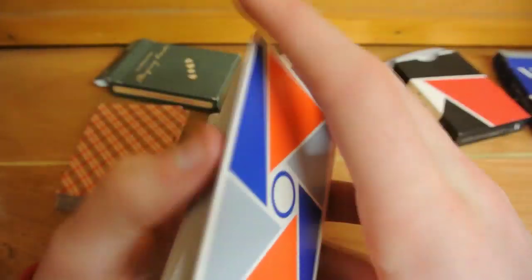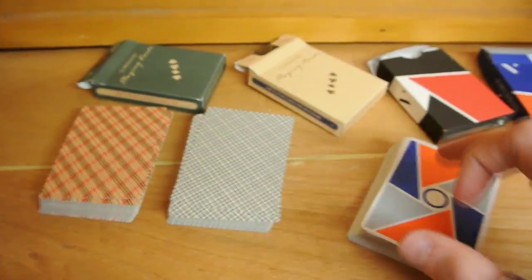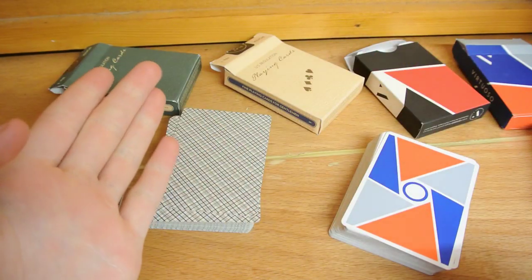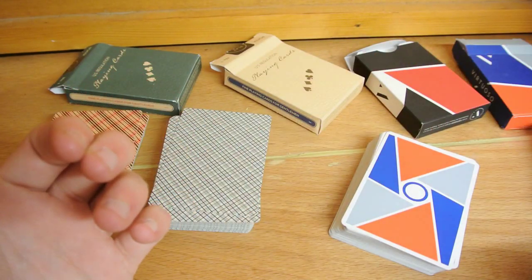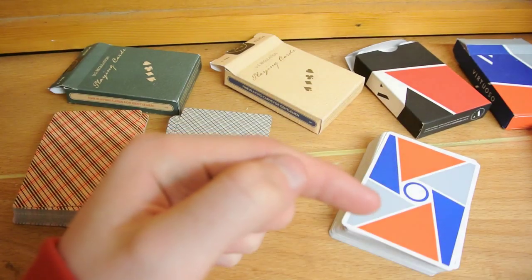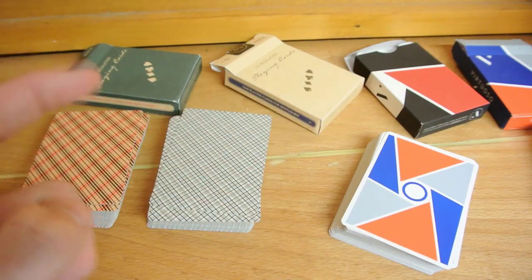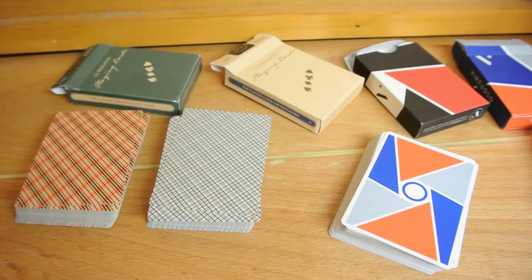I really hope you guys enjoyed this deck war. If you'd like to show support to the channel and see more deck wars, comment down below with what deck wars you'd like to see and why. Make sure you like the video, click subscribe, check out my previous video, and check out the deck war playlist. Hope to see you guys soon!